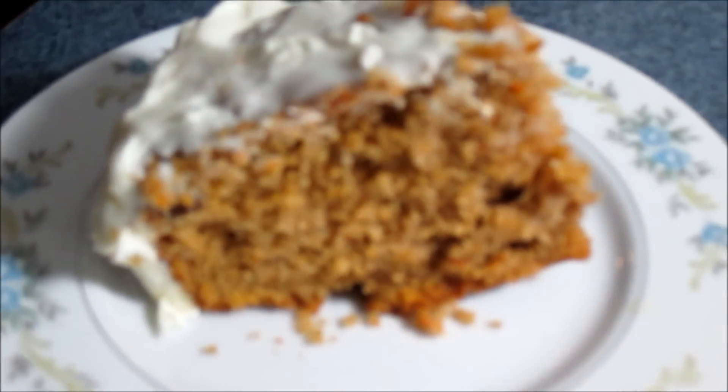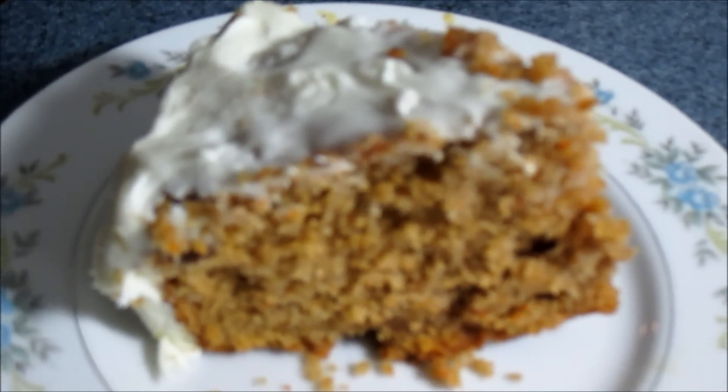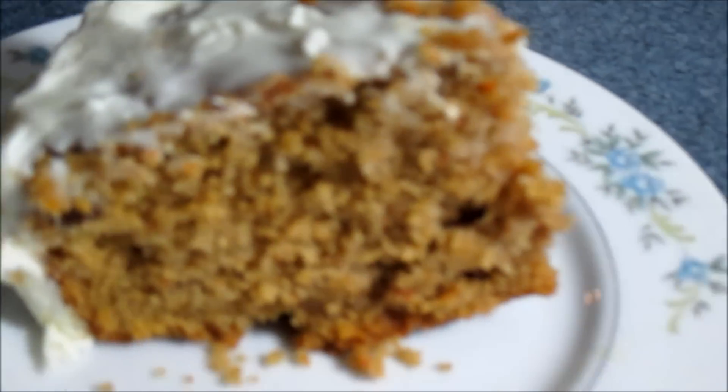So there you have it, guys — it's all done. It came out so good, nice and fluffy. Put some icing on there and that's going to kick it up a big old notch. And as always, from my kitchen to your kitchen — enjoy.